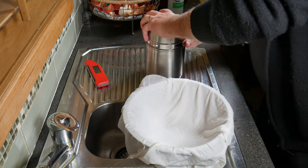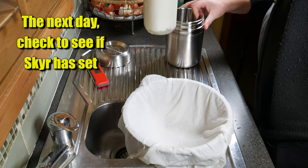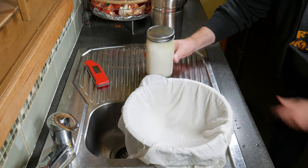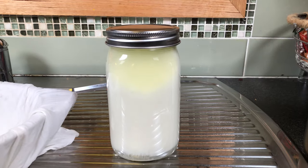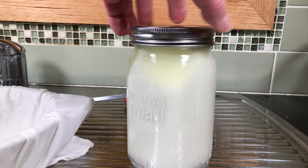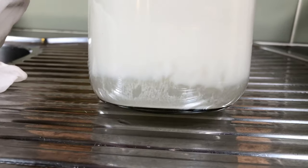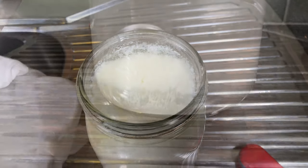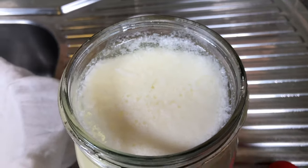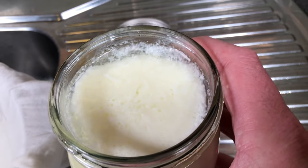So the next day, take your jar out of the thermos to see if the Skyr is set. You can see the curds and whey have separated around the top, and the Skyr has risen a little bit off the bottom — there's clear whey down the bottom. Just to make sure it's set, give it a bit of a jiggle or put your finger in it — it'll set like a curd. Nice and jiggly.